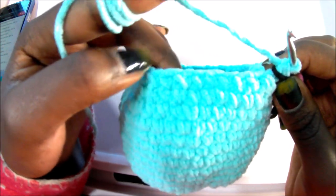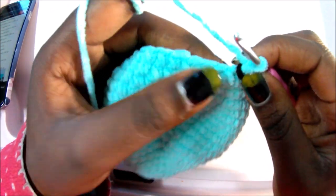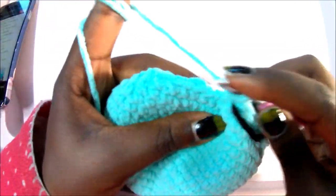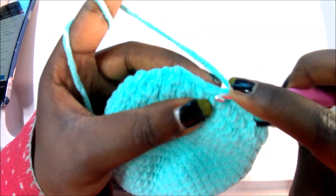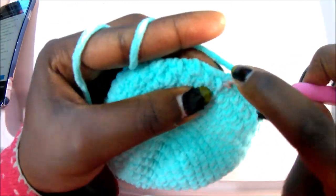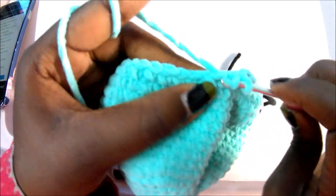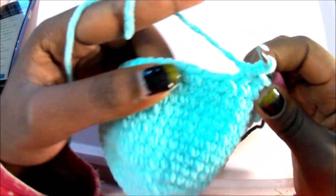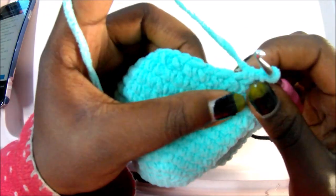In row 21, do single crochet in the next six stitches, then decrease, and repeat the pattern all around for a total of 42 stitches. So: single crochet one, two, three, four, five, six, then decrease — go in the front loop, pull through, go in the next front loop, pull through, pull through all of them. Repeat all around for a total of 42 stitches.